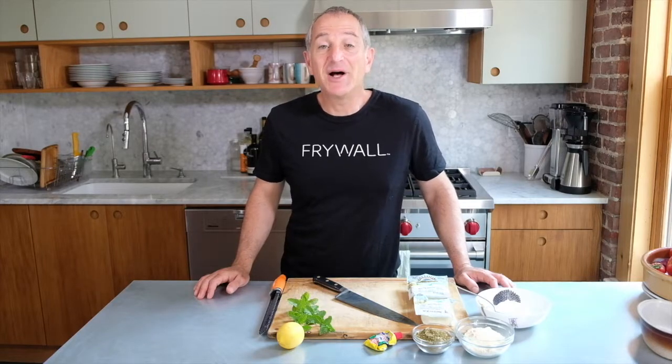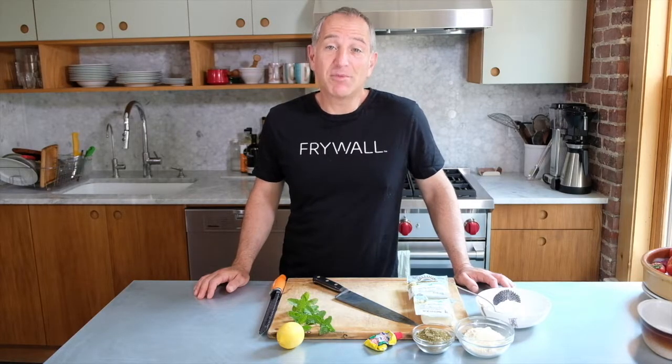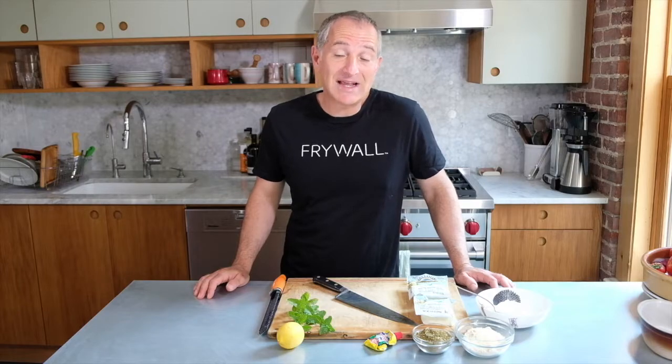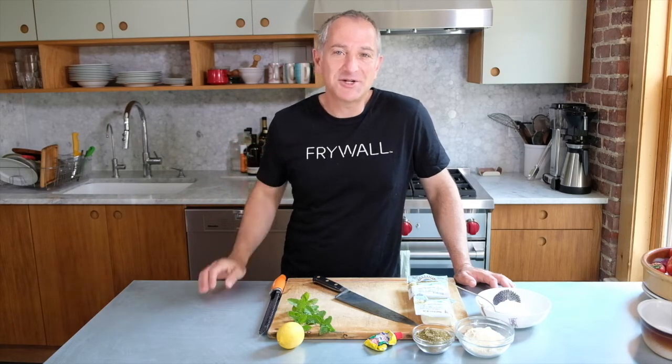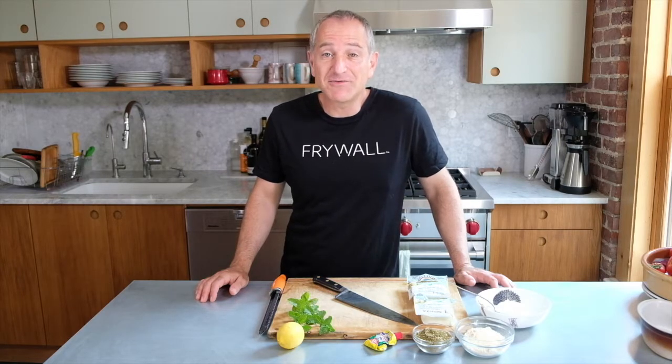Welcome to Fry Ball Fridays. It is August. We're a number of months into a global pandemic and I haven't had a decent bar snack in months. So it would be great to make something beautiful, fried and delicious to go with a beer. Today we're going to make a Middle Eastern version of cheese sticks with halloumi cheese and a bunch of little Middle Eastern delights. Let's get started.